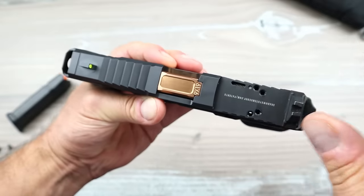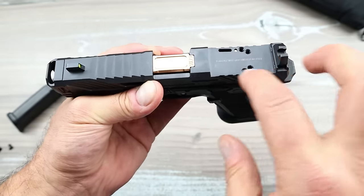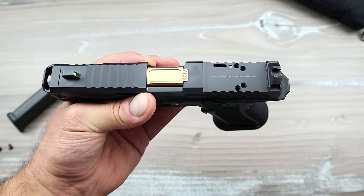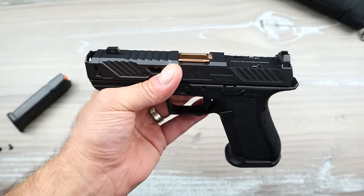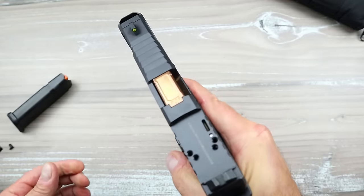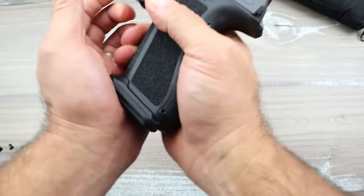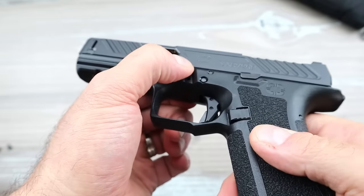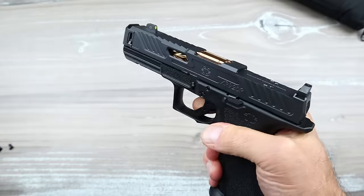Shadow Systems patented their optic system because it's multi-footprint and has no studs. You can run an RMSC, RMR, Holosun — so many options, check their site for the full list — or go with iron sights, whatever suits your preference. I like how it has all the enhanced Glock features: the takedown lever, the slide stop, extended controls.